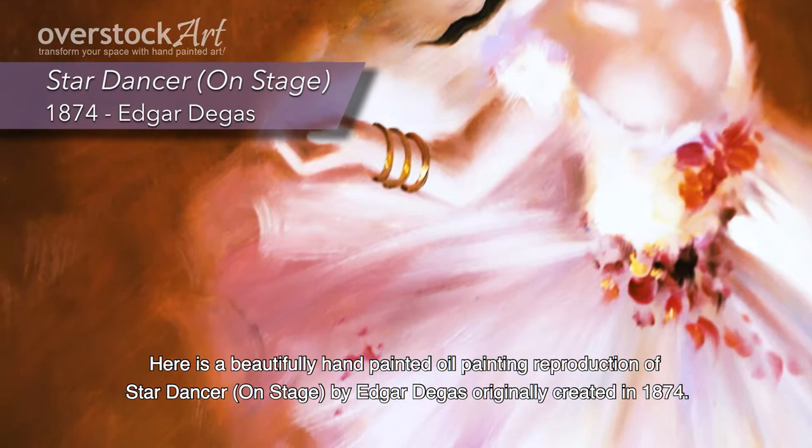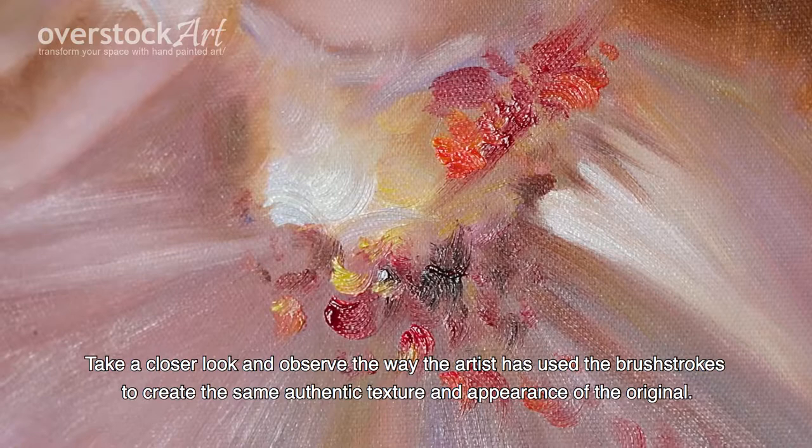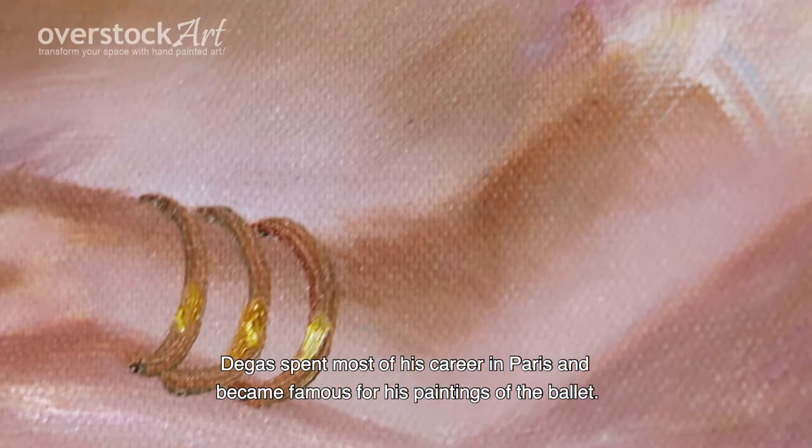Here is a beautifully hand-painted oil painting reproduction of Star Dancer on Stage by Edgar Degas, originally created in 1874. Take a closer look and observe the way the artist has used the brushstrokes to create the same authentic texture and appearance of the original.